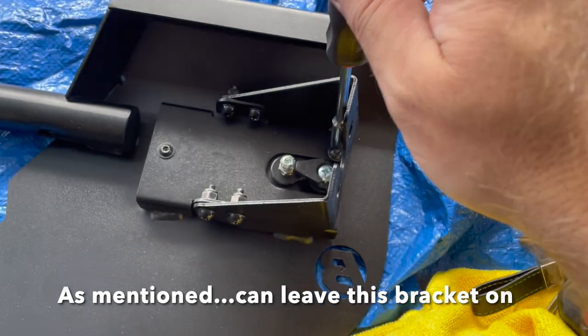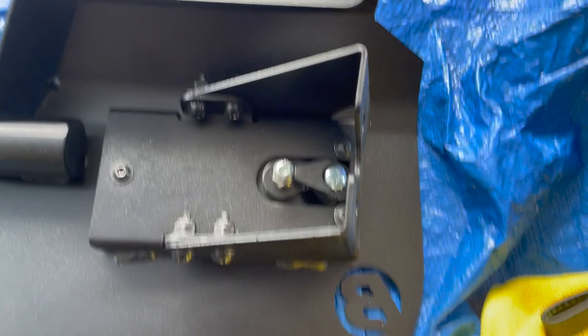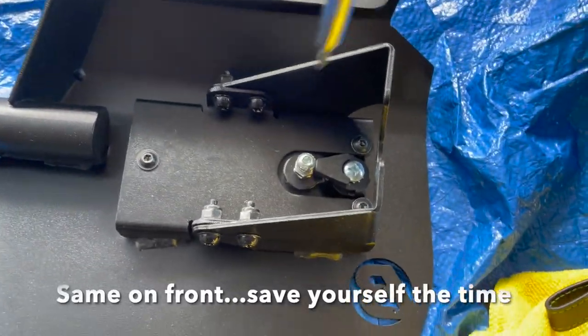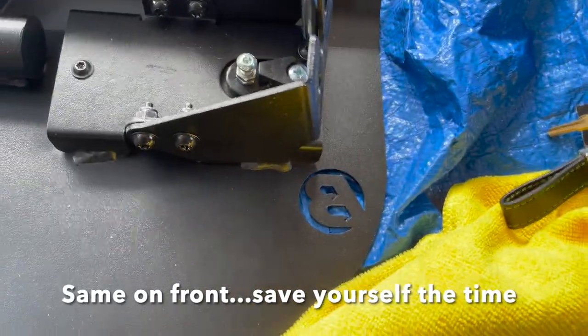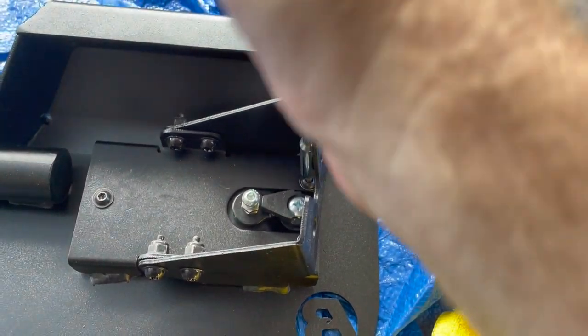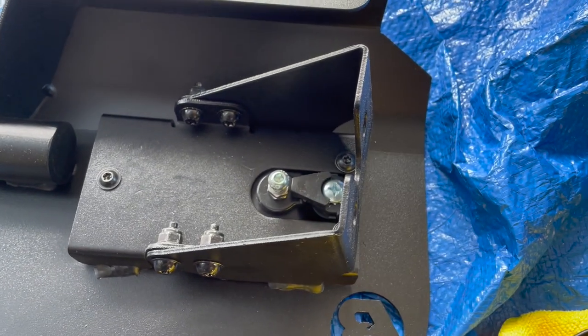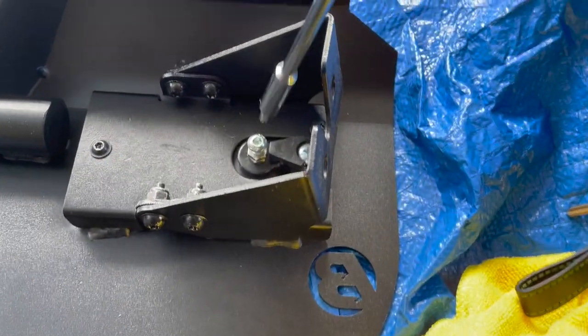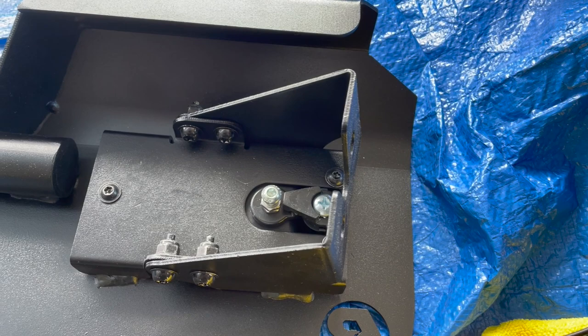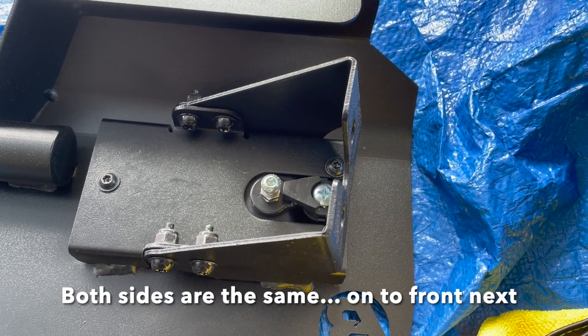Quick note: on the second door, you don't actually have to take the bracket piece off — at least not on the back doors. If you're using a driver like this it'll actually fit down there and can turn, so you don't have to take those four bolts out. All we have to do is get that paddle off so we can get the front plate on. You can skip that part of the directions to save yourself a little time on uninstalling and reinstalling.